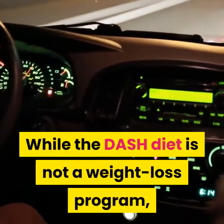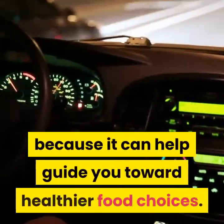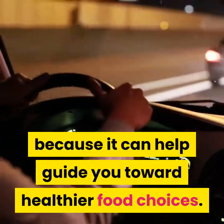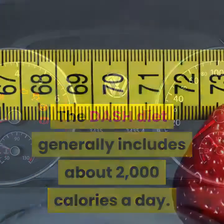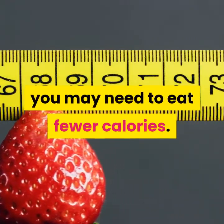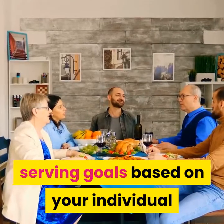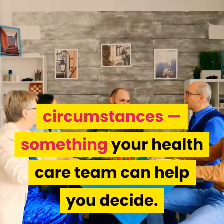While the DASH diet is not a weight loss program, you may indeed lose unwanted pounds because it can help guide you toward healthier food choices. The DASH diet generally includes about 2000 calories a day. If you're trying to lose weight, you may need to eat fewer calories and adjust your serving goals based on your individual circumstances — something your health care team can help you decide.